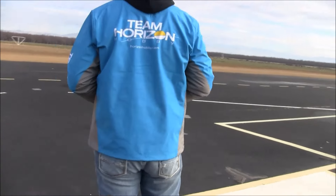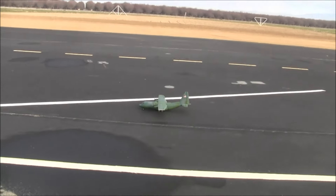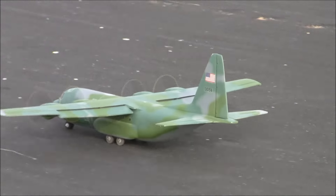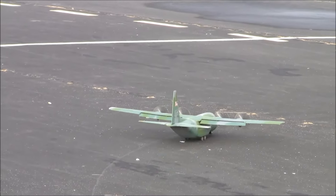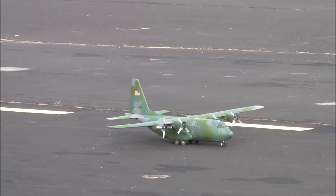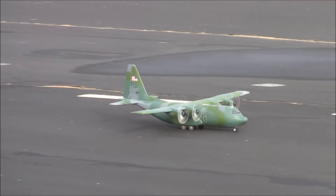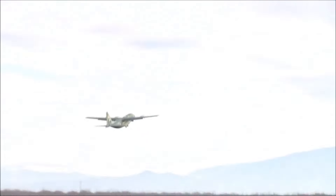Welcome back ladies and gentlemen, boys and girls, RC model aviation enthusiasts all across the globe. We are joining my dear friend Brent and his son in Arvin, California, and we have a C-130 that's about to do a micro resupply mission.